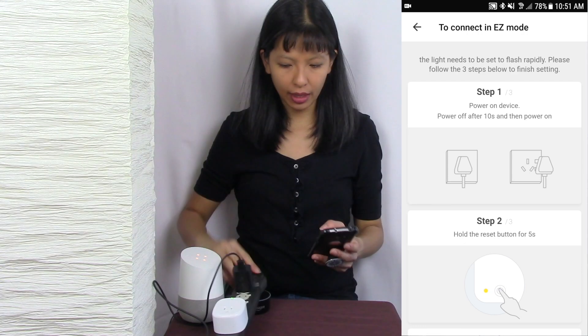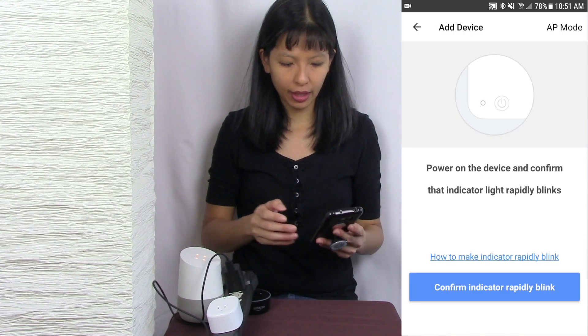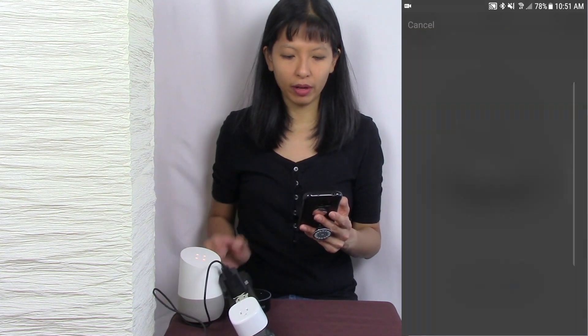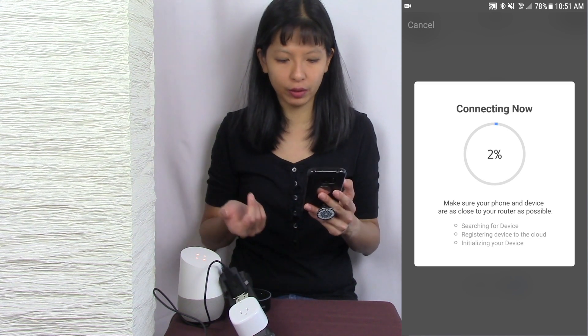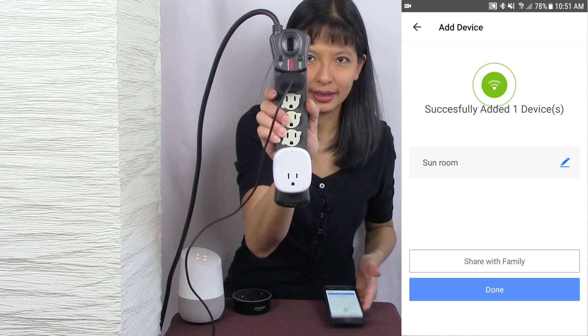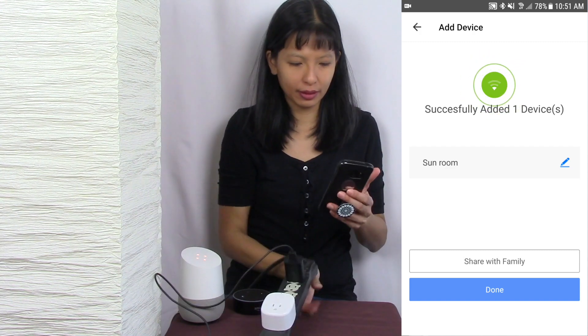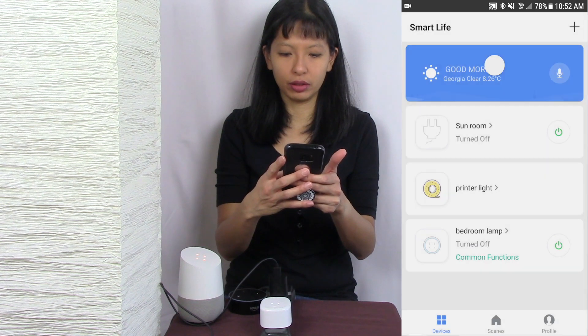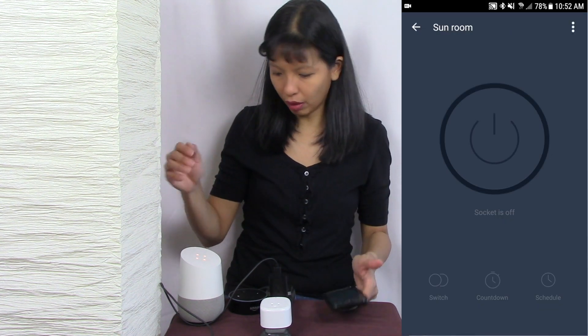Hopefully you can see that. I'm going to go back and confirm rapid blink right here, and confirm my Wi-Fi password — if not, you're going to have to search for your Wi-Fi password. It is connecting now. It has successfully added my device and I'm going to give it a name, hit done, and now it is off.